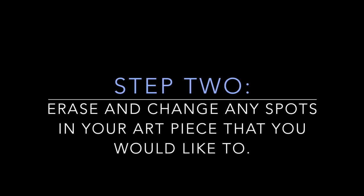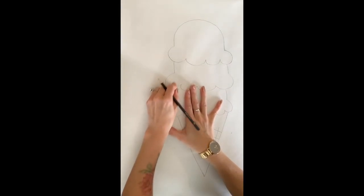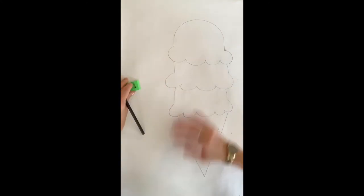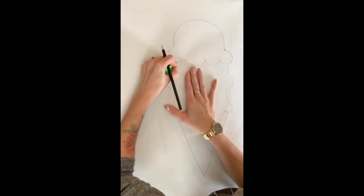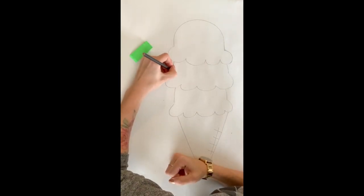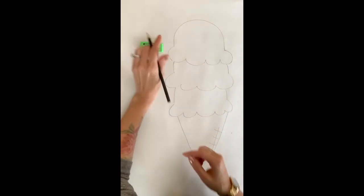Step two is to erase or change any spots in your art piece that you'd like to fix before you go over the outline with black. Just quickly look over your ice cream cone and make sure there are no lines you want to adjust or change — maybe make them look a little more curved or fix the wavy lines at the bottom. This is why it's important to always have an eraser on hand; it's easy to change mistakes and it's not a big deal before we go over it with our black marker.